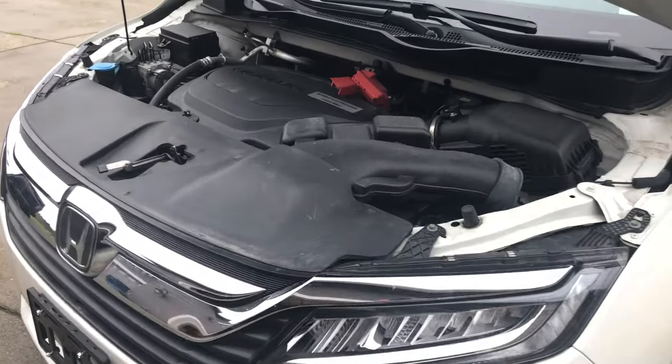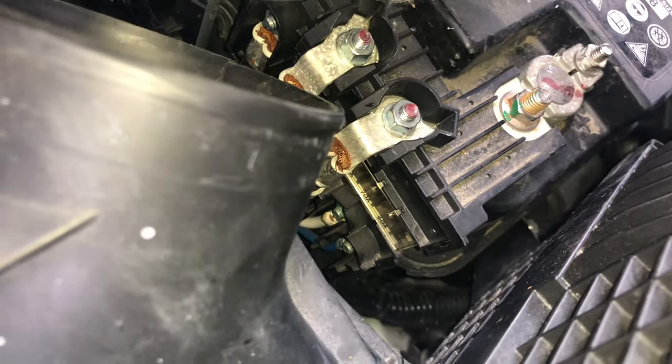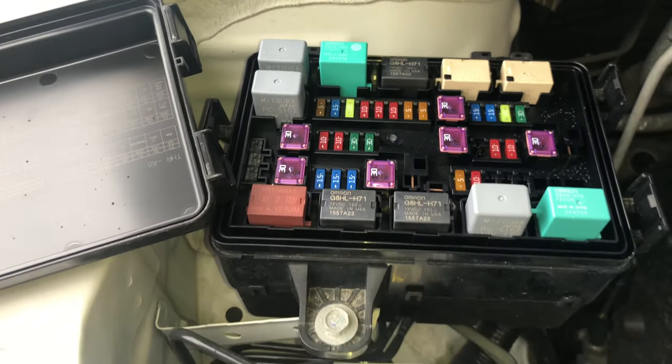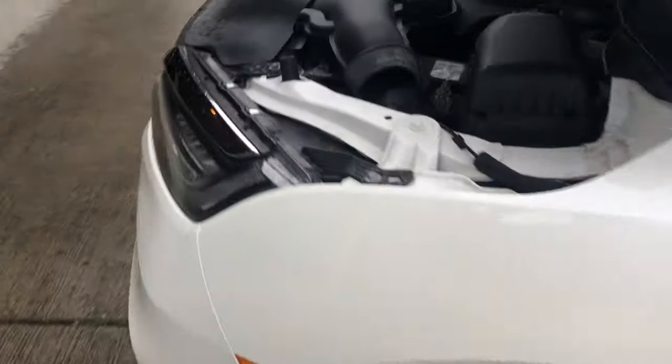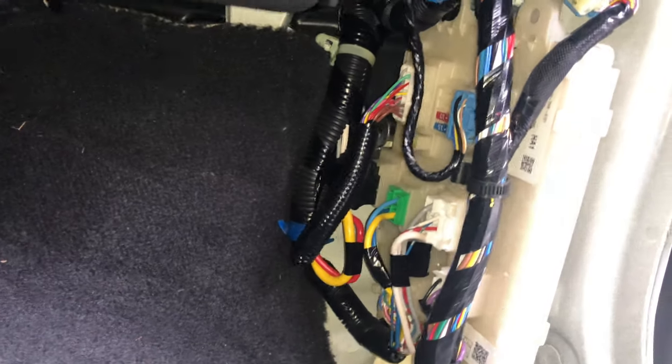2018 Honda Odyssey all fuse locations. The first location is the main fuse, the second location is here. Open the driver door — this location also has one fuse. Open the passenger side door, just remove the plastic.